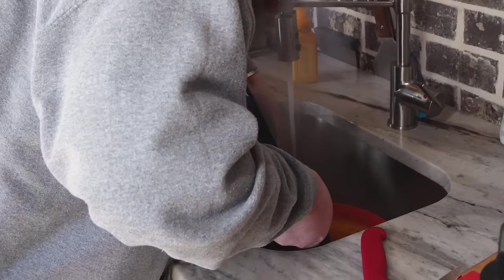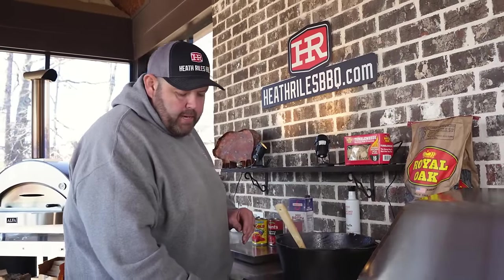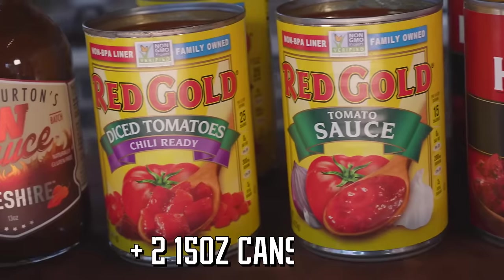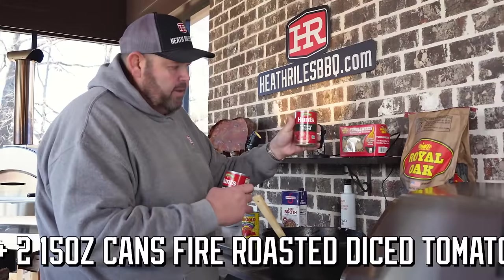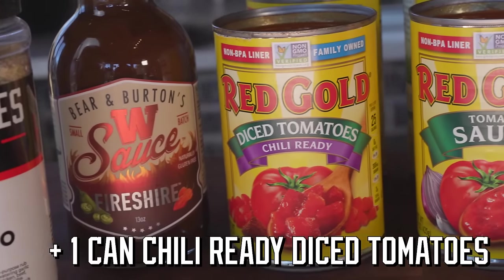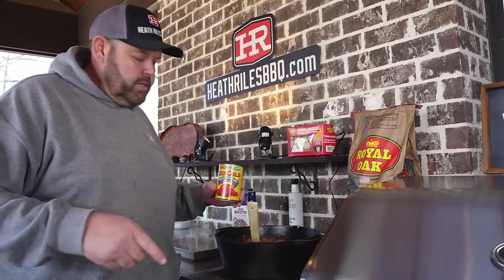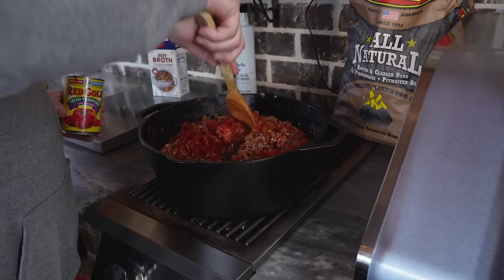I'm going to get some of this liquid out and then let's make some chili. Once you get your meat drained, I'm going to go ahead and cut the heat off — I don't need it to keep cooking right now. I'm going to add two 15-ounce cans of tomato sauce, two 15-ounce cans of fire roasted diced tomatoes, and a can of chili-ready diced tomatoes. Let's stir this up. Now we're going to add one more can of chili-ready diced tomatoes. Once you get all that mixed in, it's time to give it a seasoning.